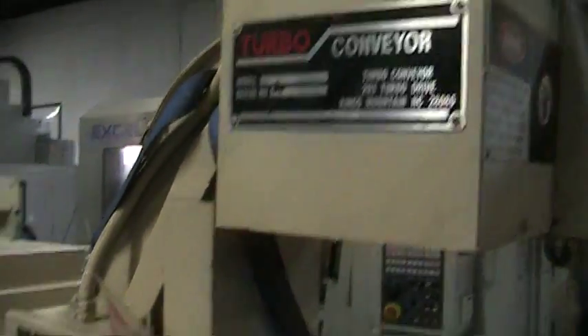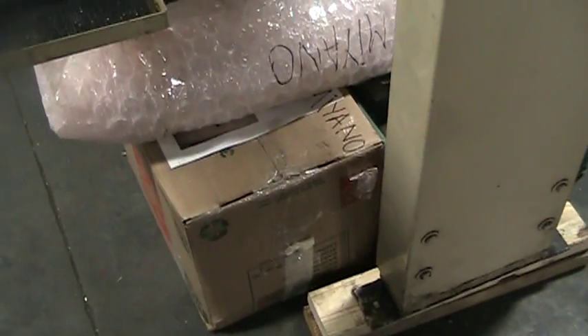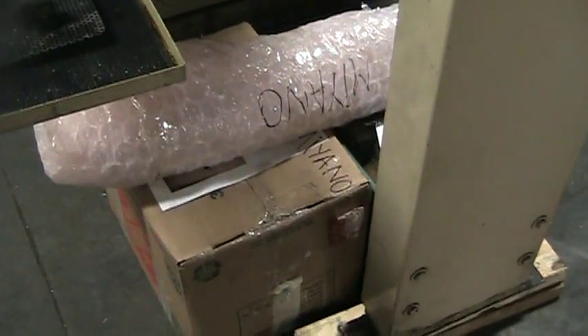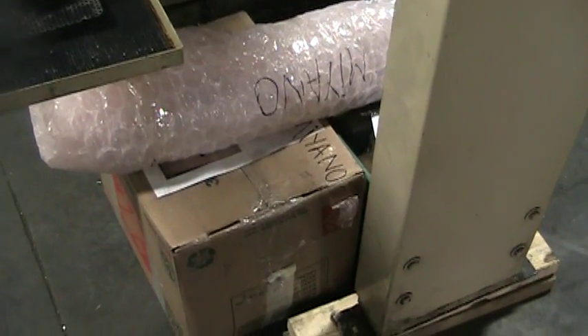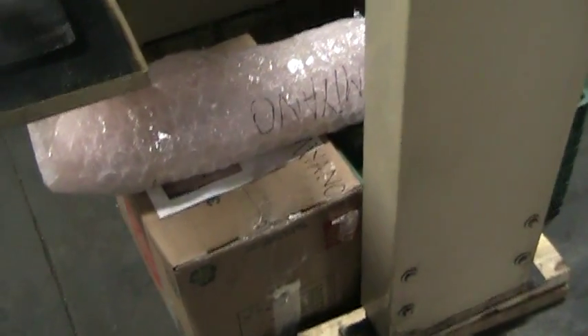Let's take a quick walk around real quick. It does have the turbo chip conveyor that comes with the machine. We have all the manuals, we have all the tooling that comes with it — miscellaneous OD and ID. It has one live tool that is equipped with the machine and also a set of collets for the collet chucks.